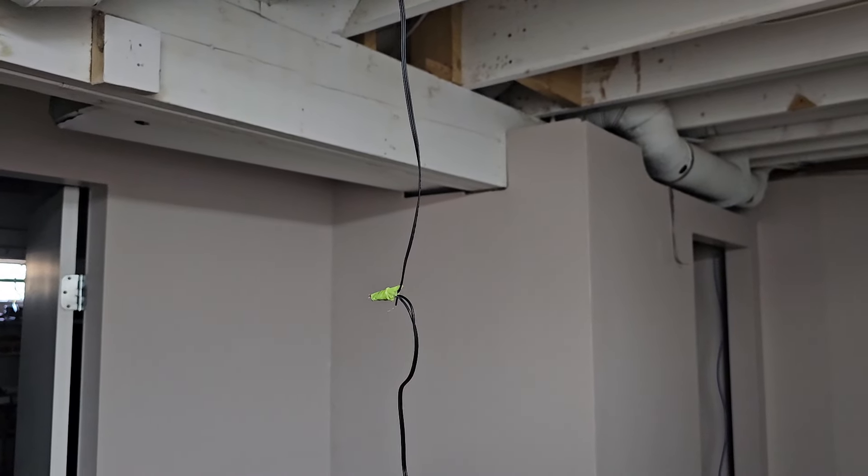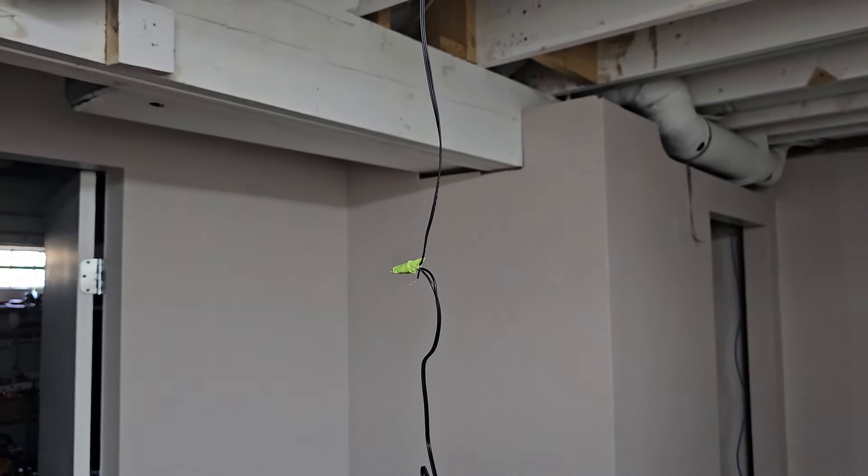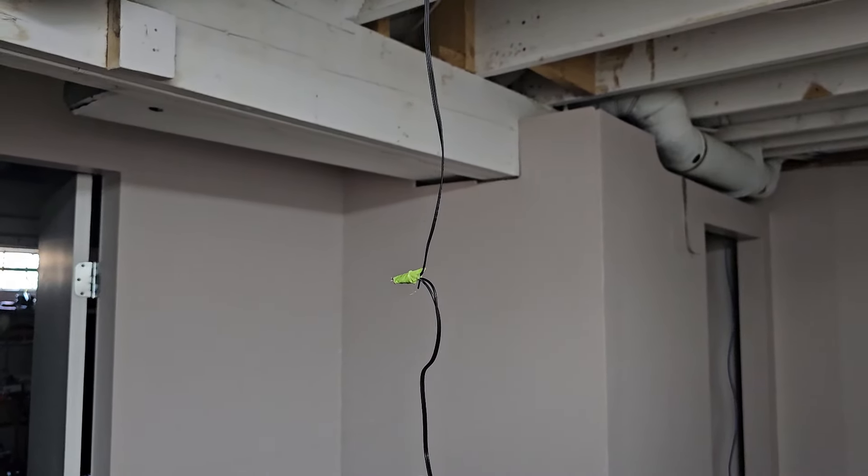Hey y'all, it's pretty hot in Edmonton — we're getting up to the 90s — so we have a window AC unit. We want to move to an acreage so we're not spending money on central air in this place, but it's nice and cool in the basement, so I decided to take an old computer fan and try to pump basement air through the duct system to try and get it circulating.